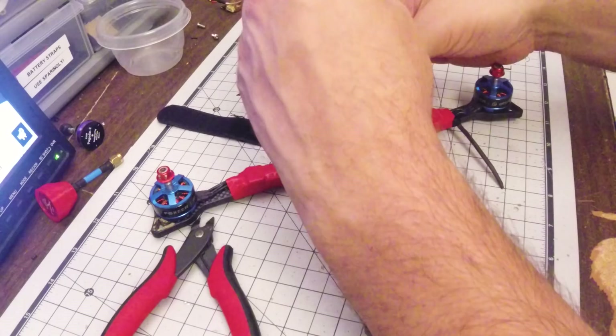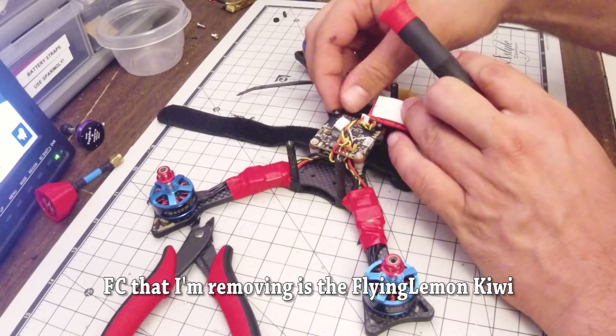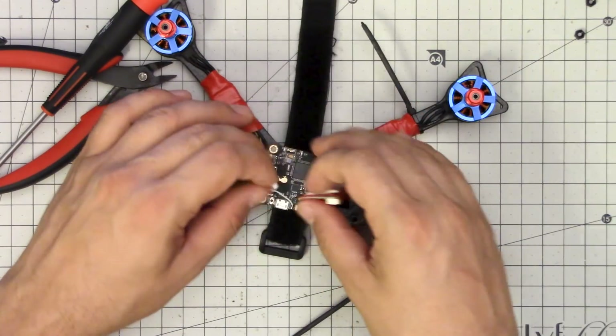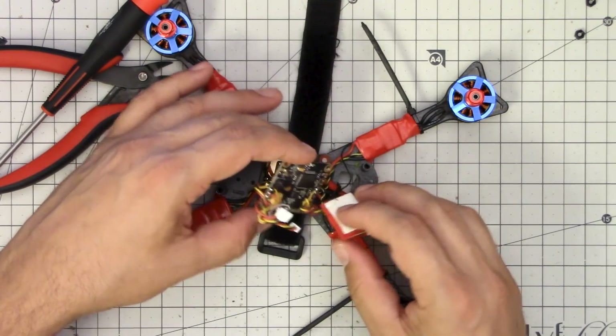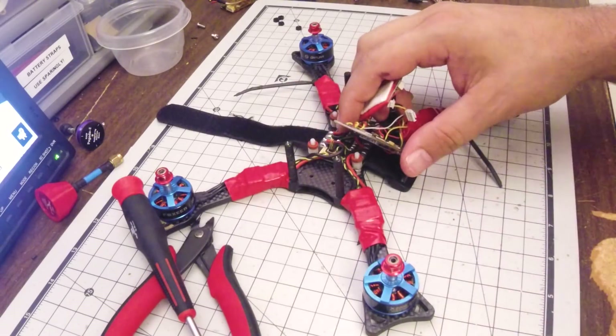I really did like this Flying Lemon flight controller. It was easy to build with, easy to install, and had no problems in the air. When the OSD stopped working I really hesitated to blame the flight controller and even tried switching to a different camera — I plugged it in but it just didn't work. Some manufacturers use a really cheap OSD chip, but Flying Lemon is known for good quality and I don't think they did that. Maybe it's just a fluke, but it is what it is.